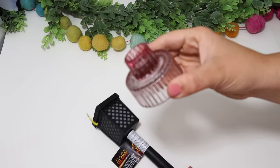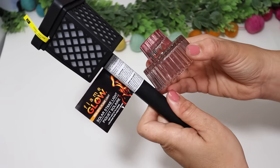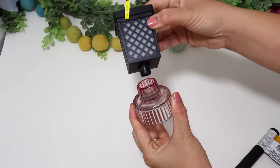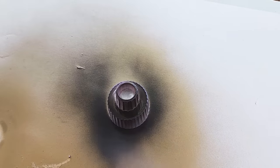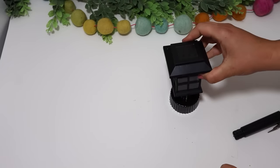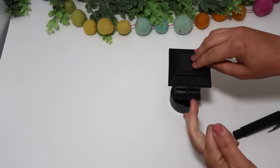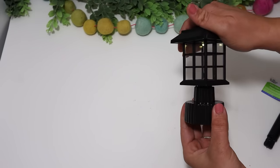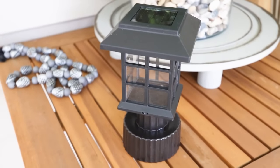Most solar lights come with stakes on the bottom that you stick in the ground, but sometimes it's fun to set little lanterns around outside on a side table or outdoor dining table. A really fun idea is to pick up one of these glass candle holders, paint it the same color as the solar light you're using, then just glue the solar light down on top. This gets rid of the stake and you're able to set it down on a little side table for extra lighting.